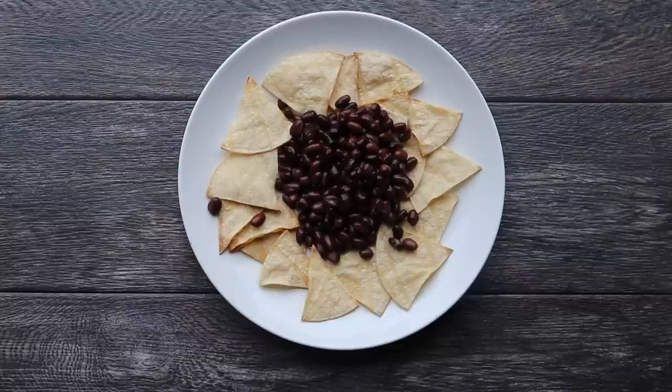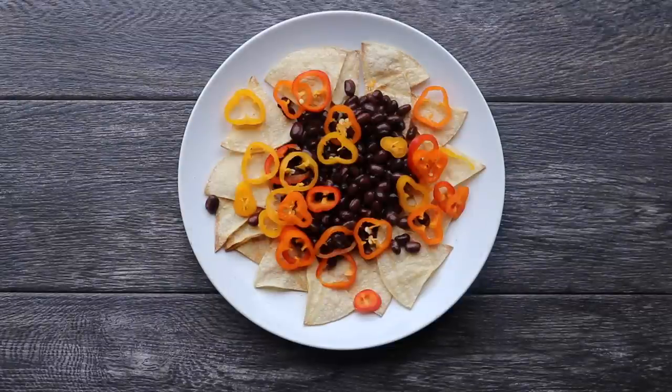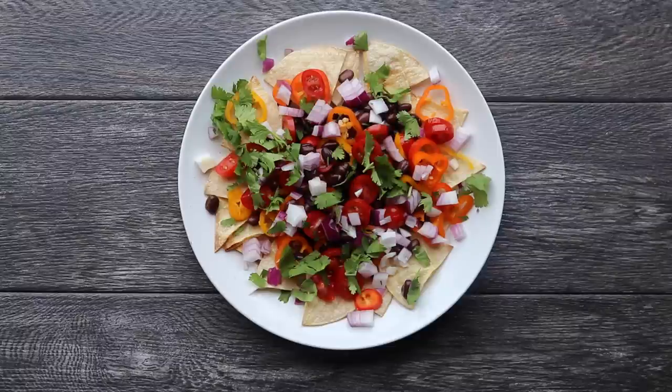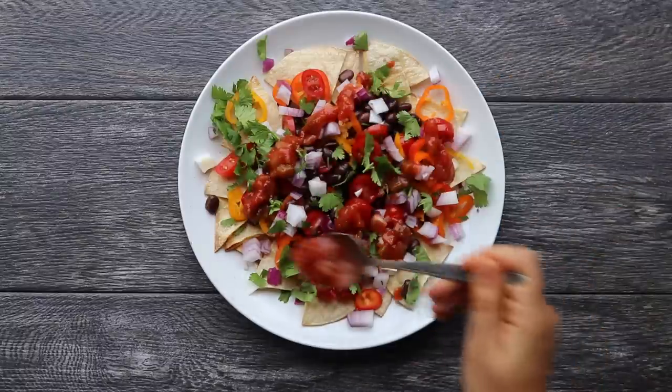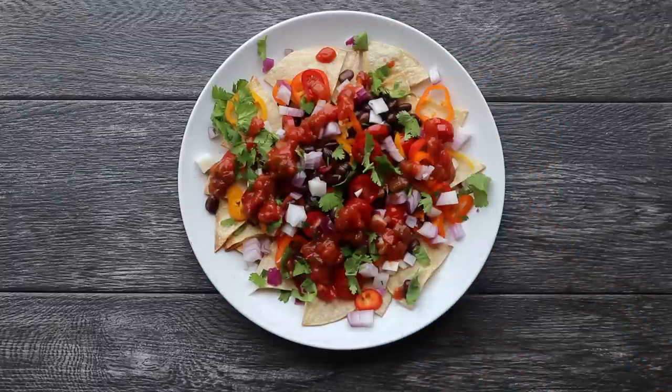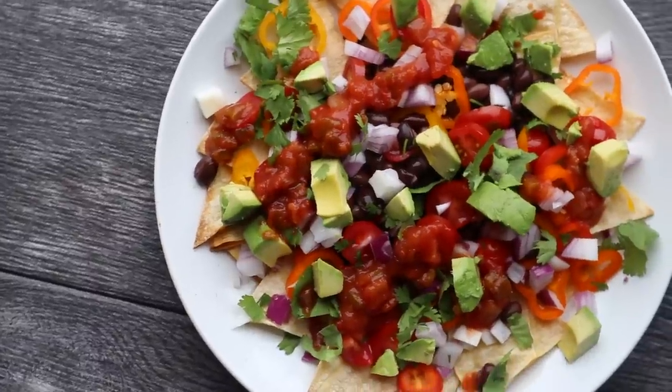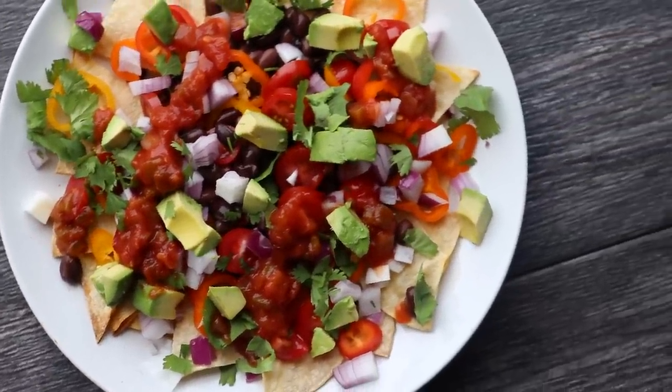For our nachos we're going to add half a can of rinsed black beans plus some mini peppers — regular sized peppers work too. Then add some chopped cherry tomatoes, diced red onion, cilantro, a hefty drizzle of salsa, and finally some avocado — that's the real star of the show here. These nachos were so delicious, and even if you just want to try making the lime tortilla chips I would highly recommend it. Hopefully this video showed you that even using the same ingredients all week, with a little creativity and plant power you can eat something different and exciting every single day.